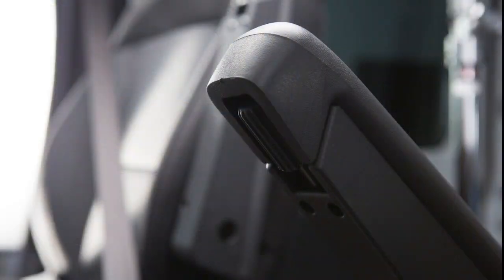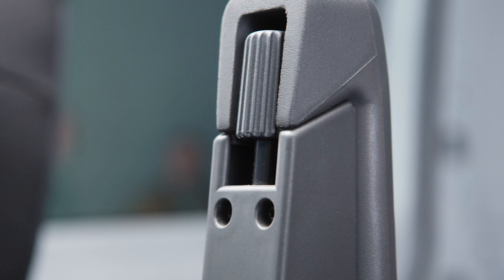The armrest height adjusting rotating knob is located underneath the front of the driver's and passenger's armrest. Rotate the knob to adjust the armrest up or down.